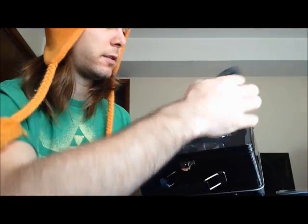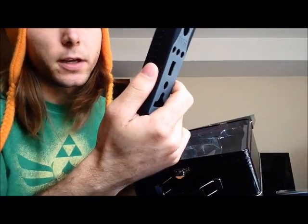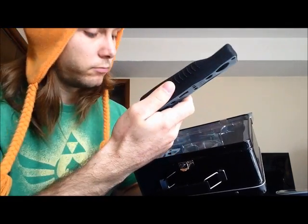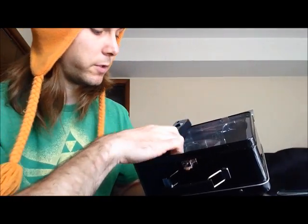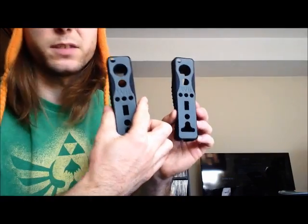And then you got the Wiimote holders, which also have the Wii TM on there, black and gray, made in China. And that's pretty much it — you got two of these. Nothing special about them.